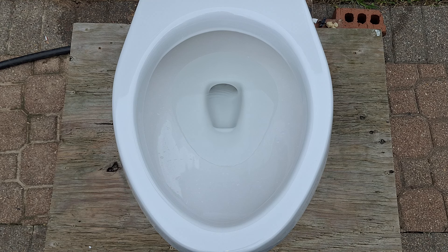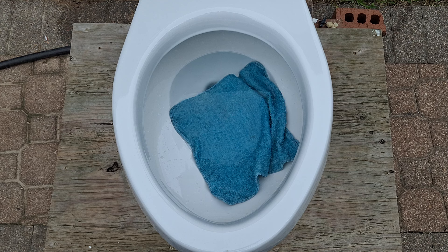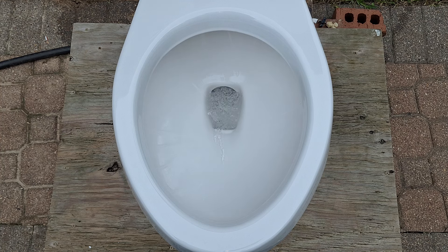For the first test, let's see if it can take a washcloth. This toilet has a couple of barbs in the trapway, but I think it will still pass. It did great, as expected.